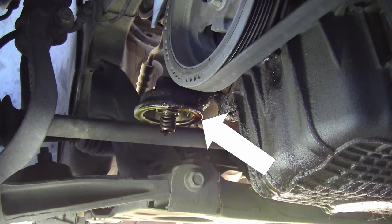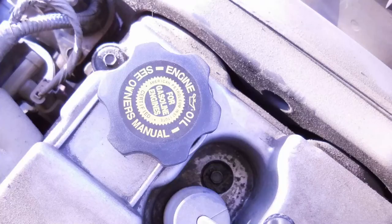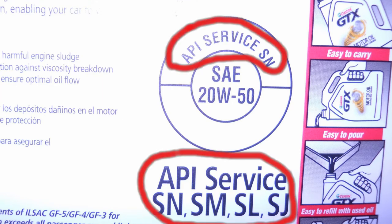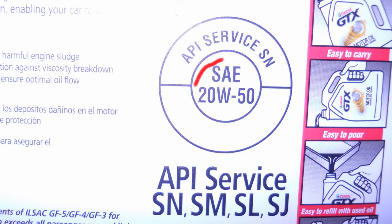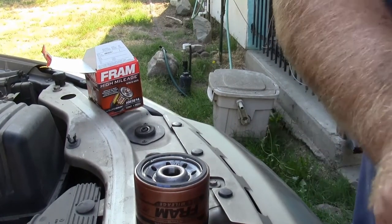Look at the oil filter mating surface where the O-ring contacts the engine to see if the O-ring is still stuck to the engine. If it is, remove it — this is very common. Check your engine or owner's manual to make sure you get the right classification of oil specified for your engine. Anything equal to or better can be used in your vehicle. The SAE grade is dependent on your choice and engine situation.